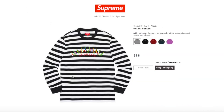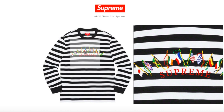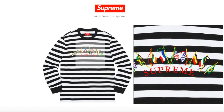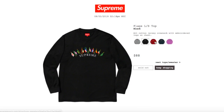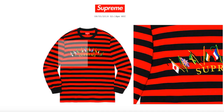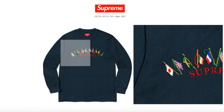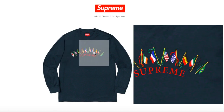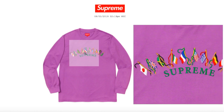This one's the Flags Long Sleeve Top, white stripe, retails $88 — sold out right now. It's an all-cotton jersey crewneck with embroidery logo on chest — all the flags are embroidered with 'Supreme' on the bottom in an arc. The black color is sold out, red stripes are sold out, the navy color has red Supreme lettering, and the violet color is sold out with green Supreme lettering.